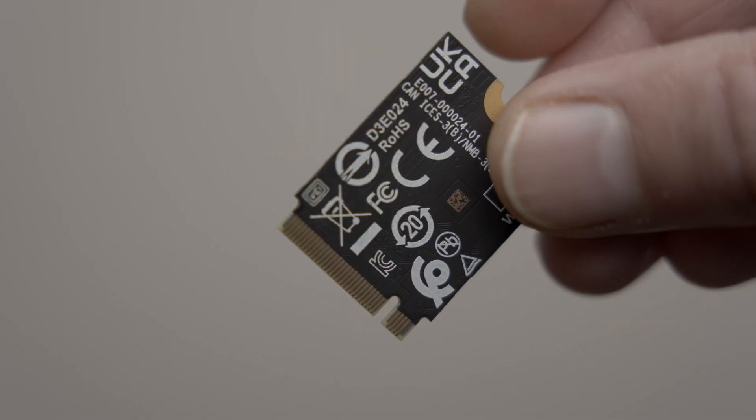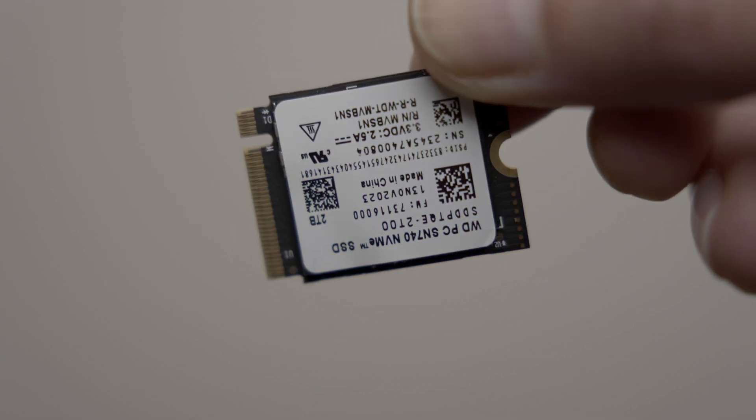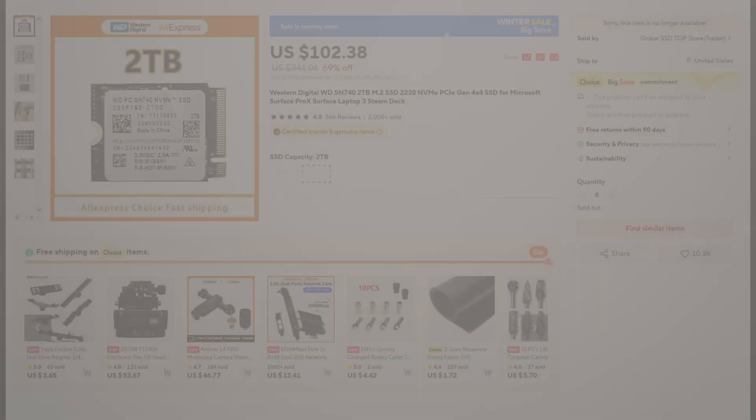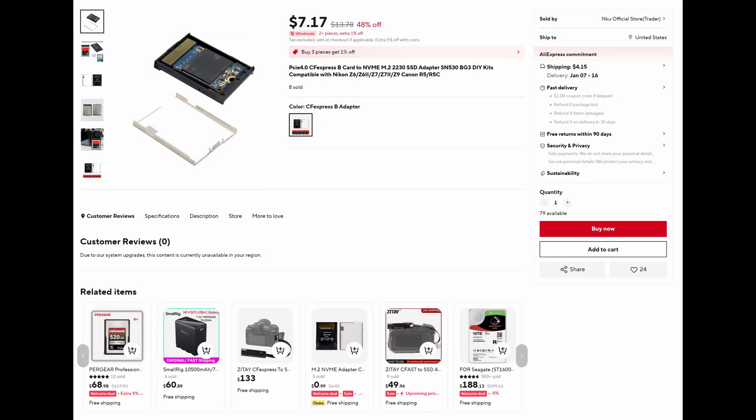For the drive I used a Western Digital SN740 2TB drive from the AliExpress seller Global SSD Top Store. The price varies a bit but you should be able to pick it up for around $90 to $100. For the CFexpress adapter I used one from the AliExpress seller NKU Official Store, which cost about $9.